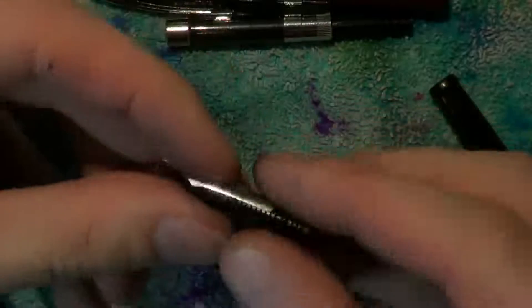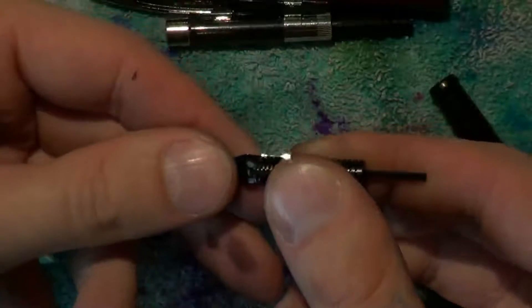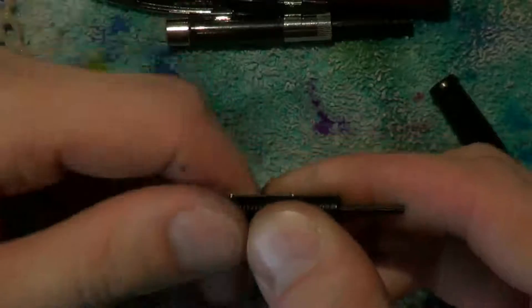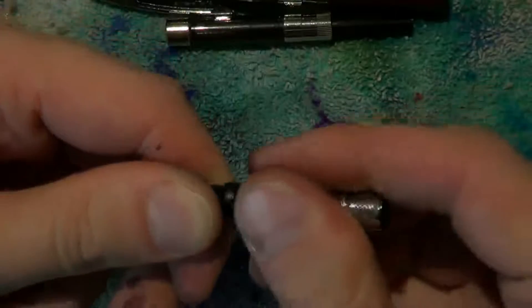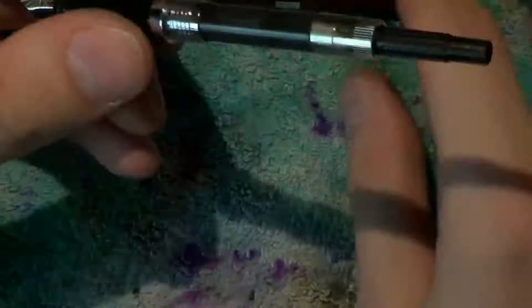Take your nib and roughly align the shoulders of the nib to the shoulders of the feed. Once you are satisfied with that, hold them like this. Grab your section and just slide the nib and feed back in. Then take your converter and slide it in.